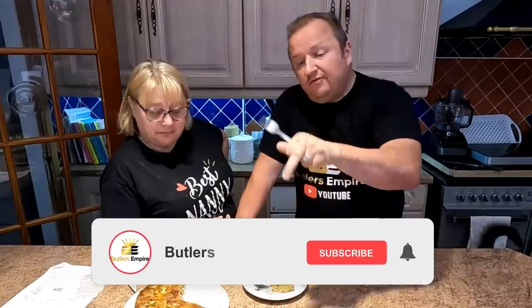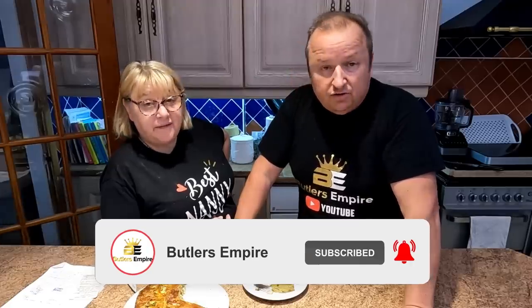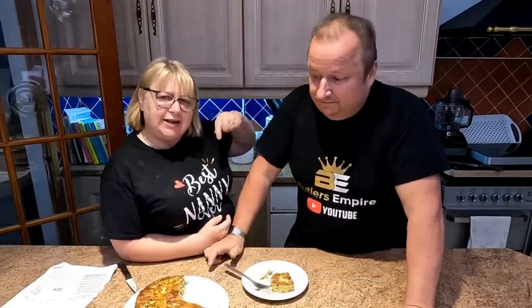Don't forget to have a binge watch and hit that subscribe button, because a lot of people aren't watching via subscription — it's free, people, you get nothing for nothing nowadays, so just click that and you're getting something for free. Thanks very much, folks — we'll see you in the next video. Until then, bye for now!